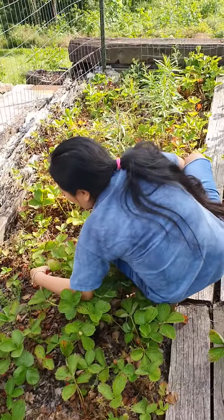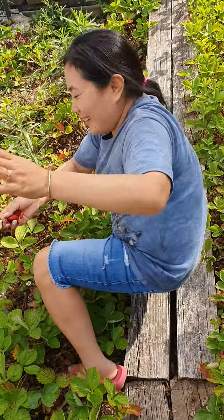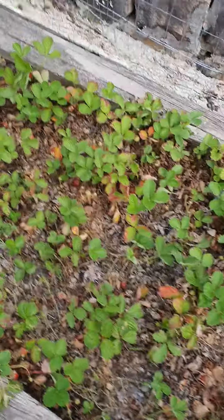My mom is picking strawberries. Mama, say hi. Hi. She's picking strawberries. Look at all these strawberries. It's a lot.